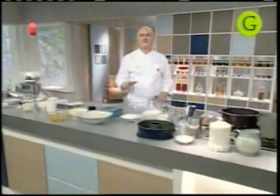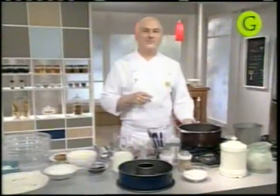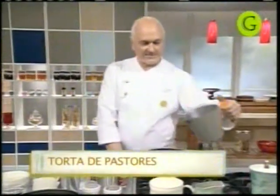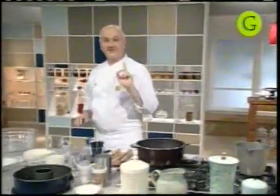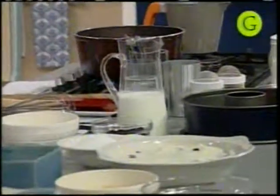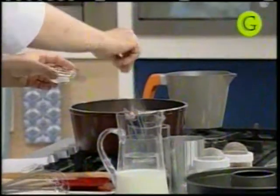Es típica, como les dije, del Valle del Cauca, en Colombia, y es una torta que tiene como base el arroz. Para el inicio, tenemos que hacer un arroz y vamos a partir de una parte de agua y una parte de leche. Calentamos ambas y las vamos a unir. La leche que figura en la receta, ustedes la van a dividir en dos: la mitad va a ir caliente y la mitad va a ir después en el final del arroz con leche.